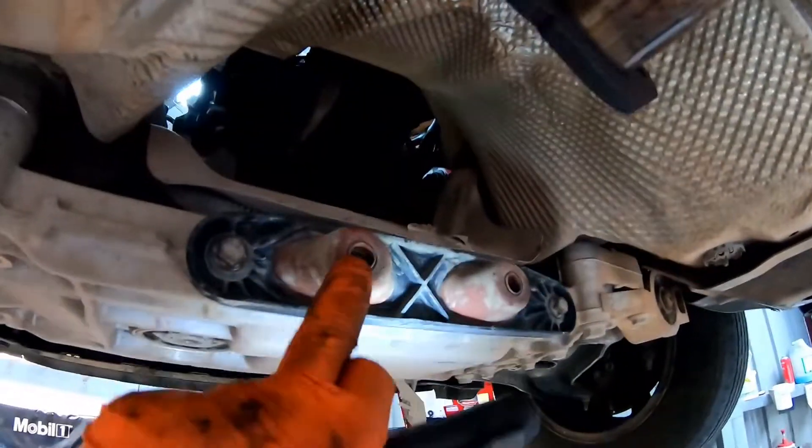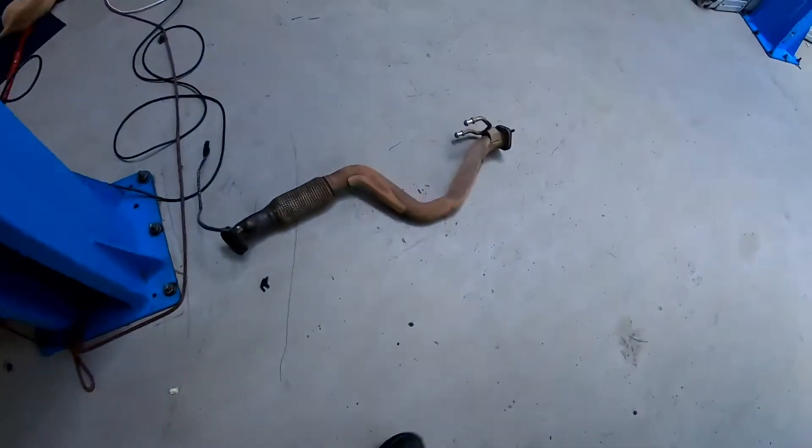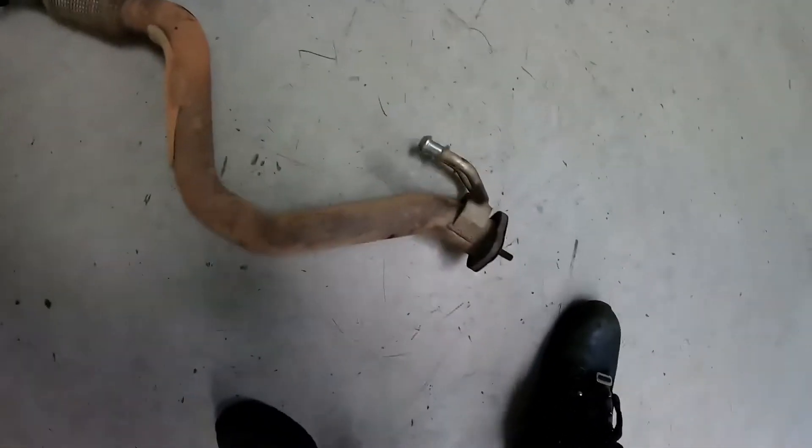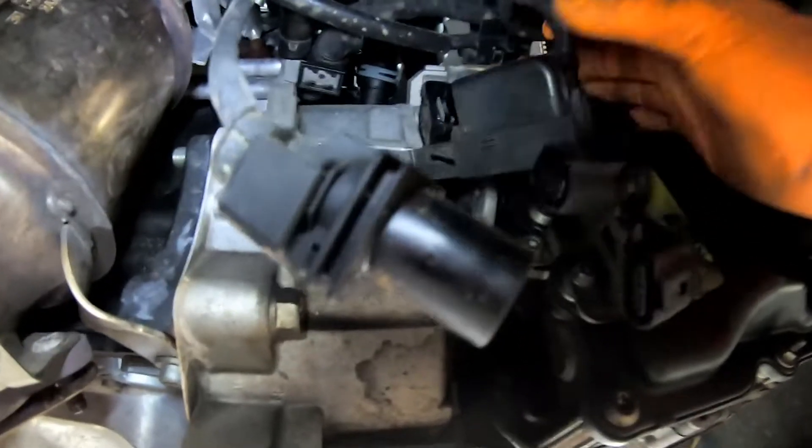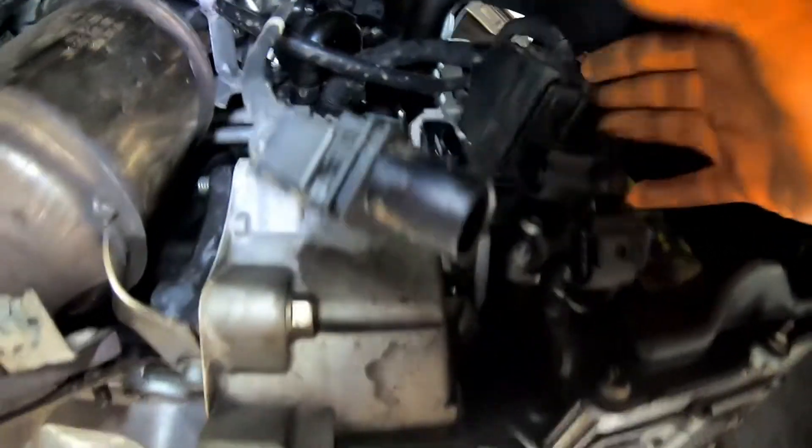We've got this exhaust section off, the under-sump is gone, and we can drop the engine straight down. We did separate it from the rubber just because this wouldn't go through the gap — so you can see that's so much more compact with just the mounts on it. We're just going around disconnecting wires and plugs now — stuff that's part of the chassis, the gearbox and O2 sensor plugs.